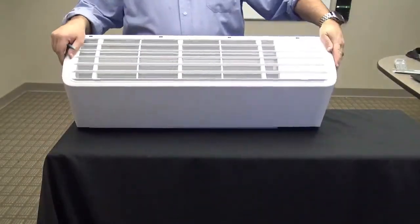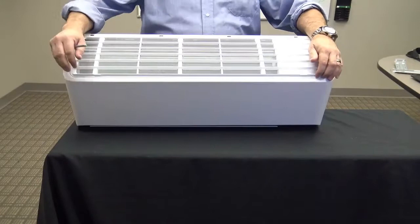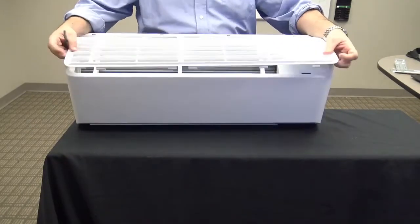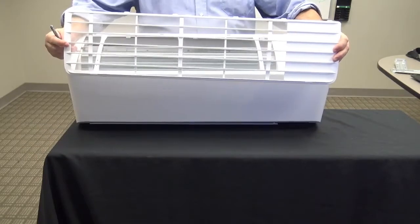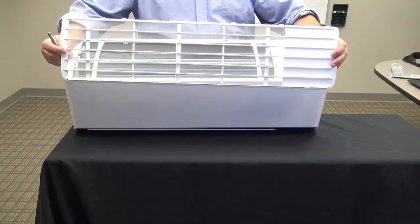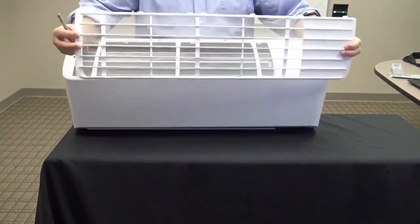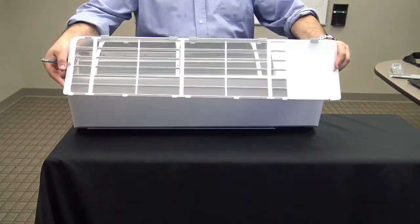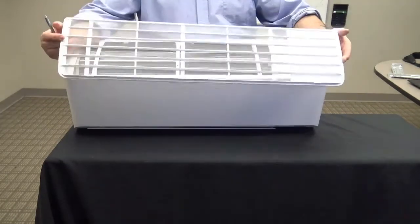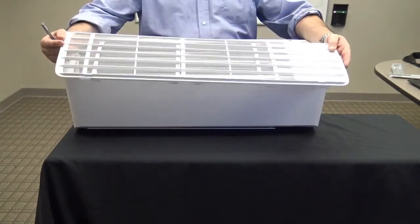The filter sits on top of the unit and it's really simple to remove and reinstall. The filter itself is an electrostatic washable filter that allows the particulate matter to adhere to it. The new mesh is finer with smaller openings that greatly improve its ability to filter and clean the air. Once removed, the filter can be vacuumed and/or washed quickly and easily.